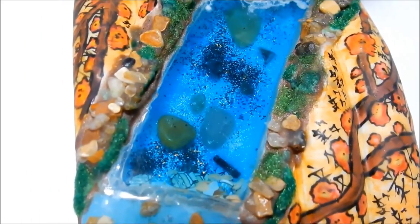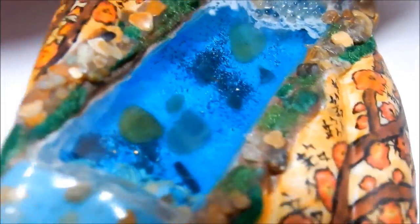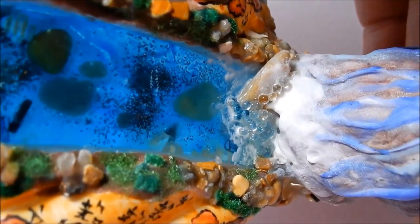You can see them right here, and then if I tip it, the fish will swim up the river towards the waterfall.